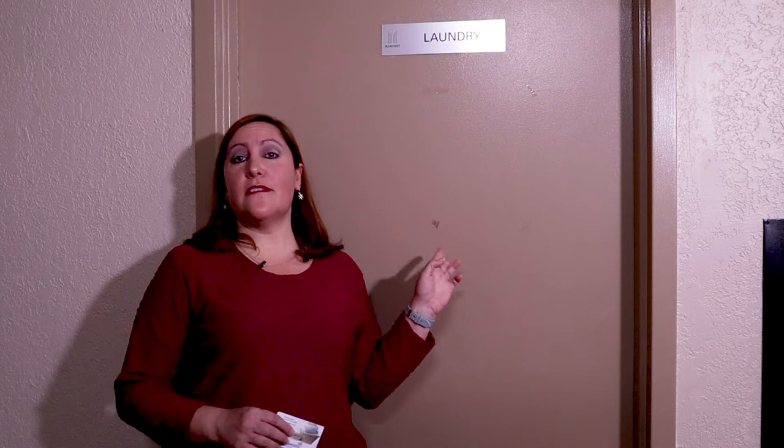Hello GGP friends! Today we are at the laundry room in one of the apartment buildings in the city and we will wash clothes.